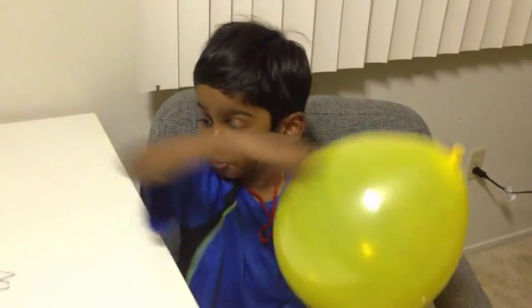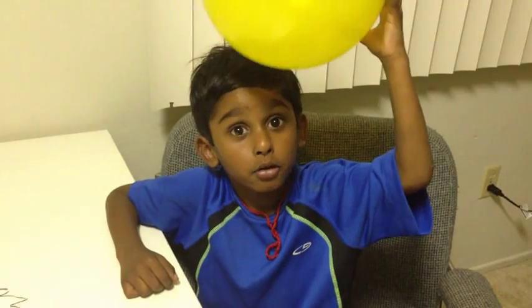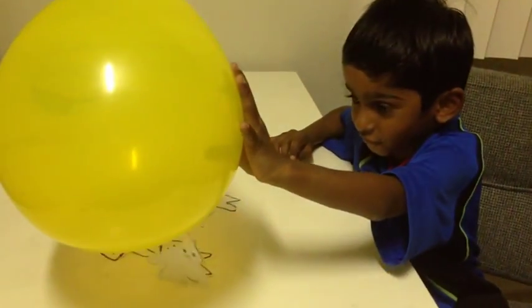I am going to rub the balloon in my hair, and then put it near the ghost man. See, now the ghost man is flying!